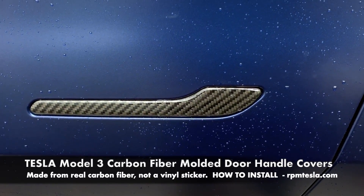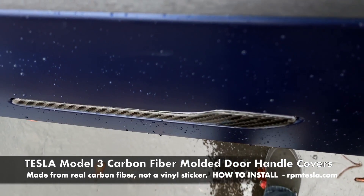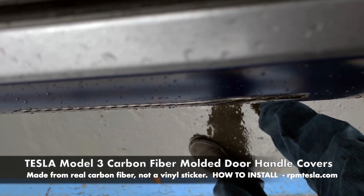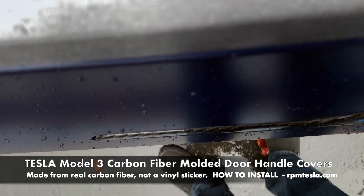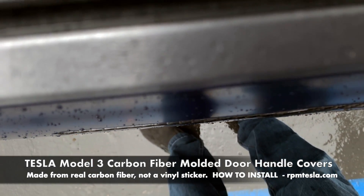With regards to flushness, they're very thin, making the door panel almost completely flush. If you look at this angle here, the focus is perfect. So they don't make the handles protrude out.